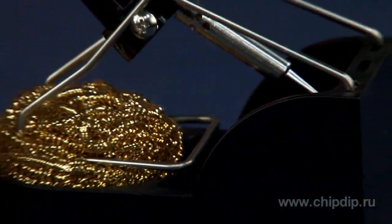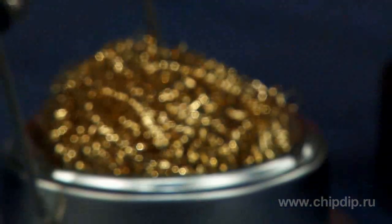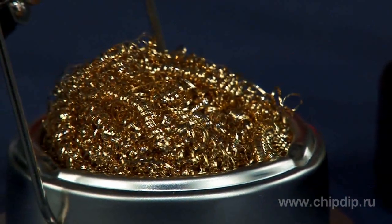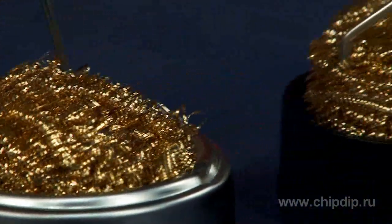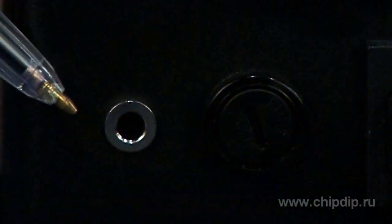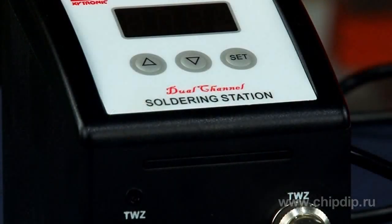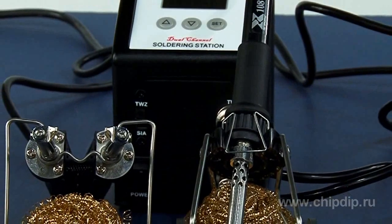Thermotweezers are used for dismantling chip components as well as integrated chips in cases SOP, SOIC, SOJ, DIP and other cases with bilateral arrangement of outputs. The supply package also includes special supports both for the soldering iron and for thermotweezers. They contain cleaning sponges made of brass to remove excess solder and clean the working surface of tips. There is a connector to ground an anti-static wrist strap on the rear panel.